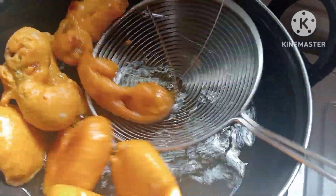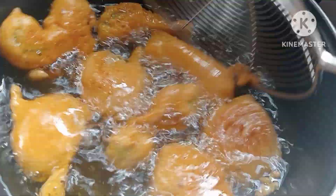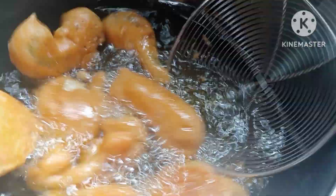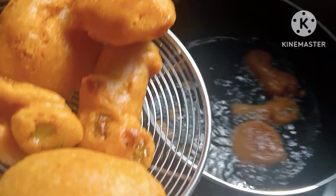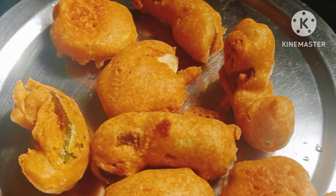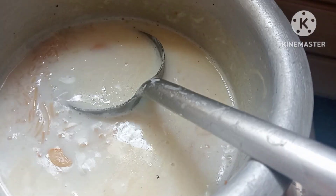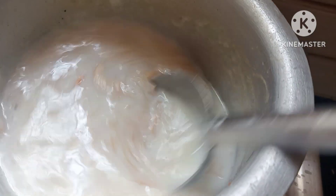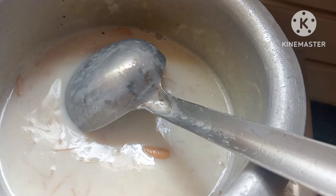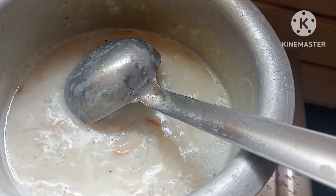Let's fry the 2 sides of the pan. Add a little bit of flour to fry it. Add the flour to the dough. In the pot, we push the pot and then attach the pot, and then it will make it a tough part.